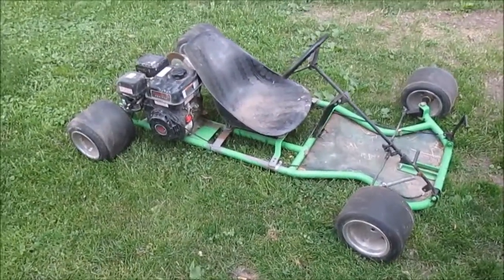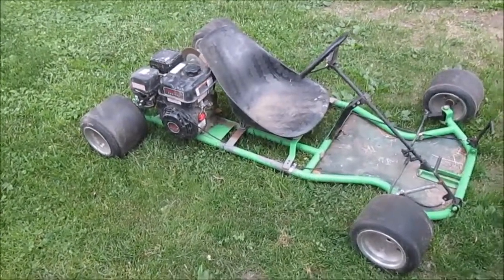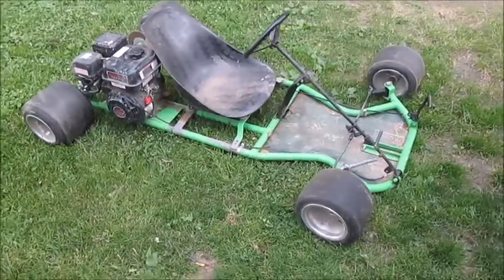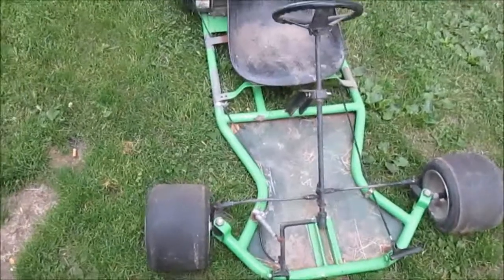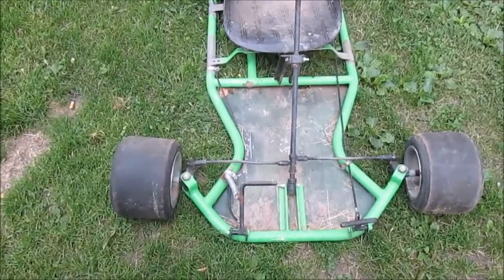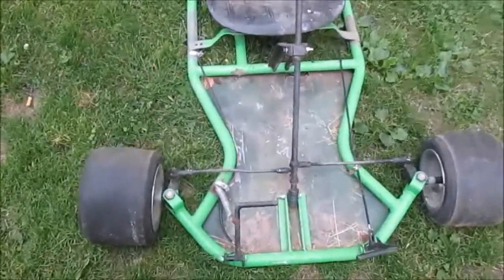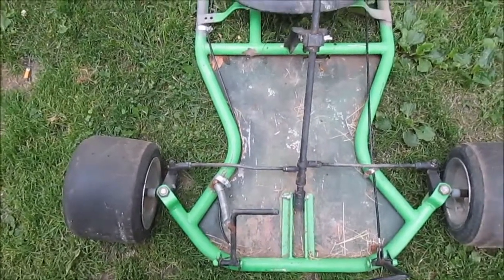Hello YouTube, we got a new project: a racing go-kart with a six and a half horsepower predator engine. Give you a walk around — it needs some work, not a whole lot. Things like fixing the throttle cable, adjusting it. It's had a rough life; you can see the tie rods are kind of wavy.